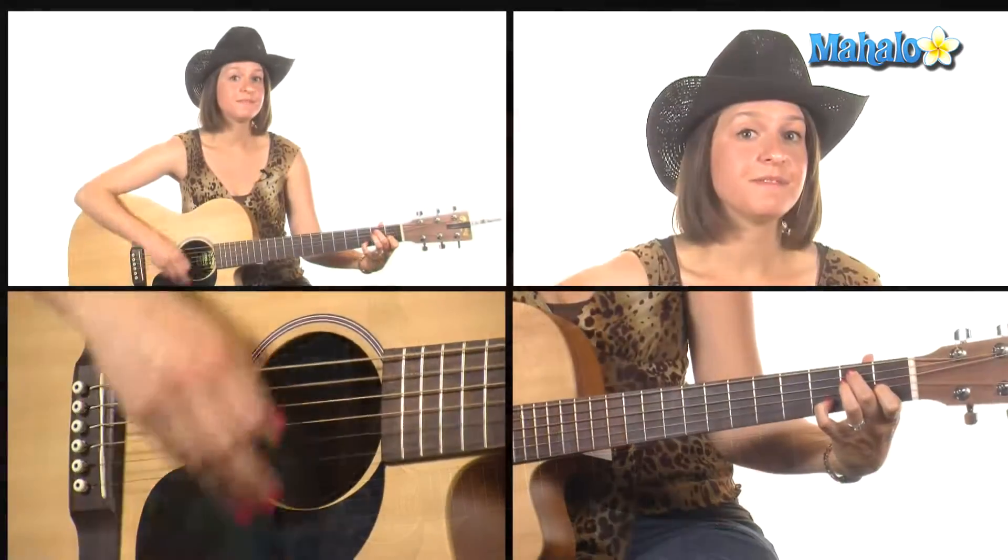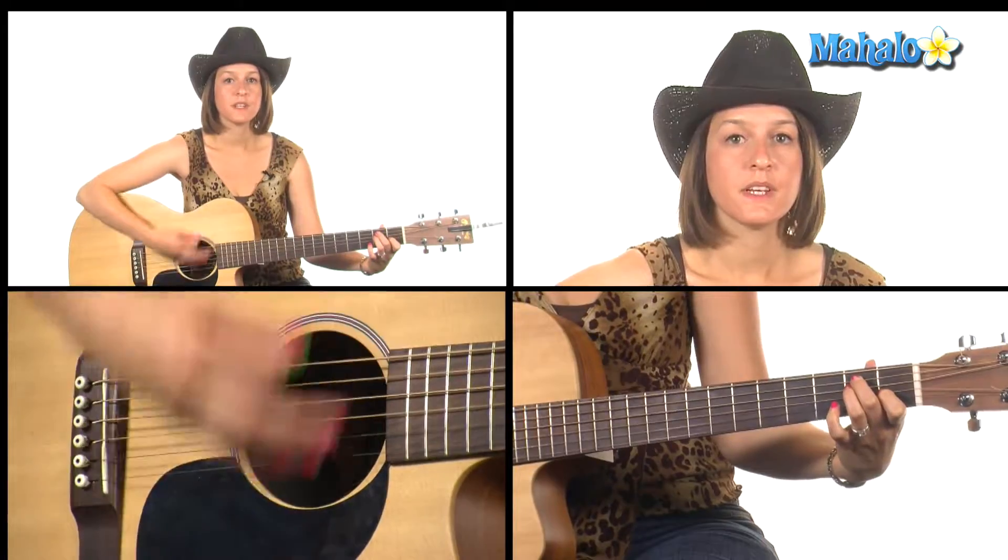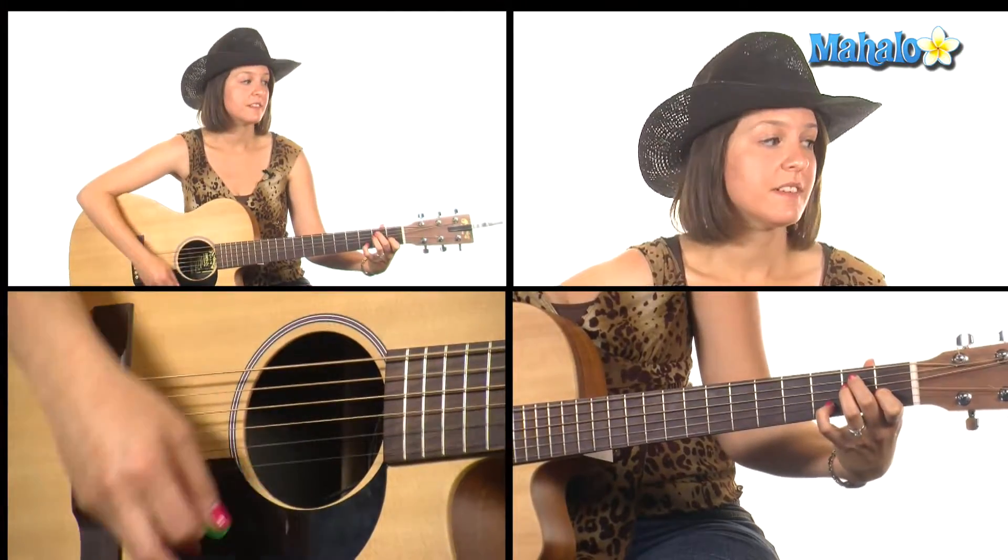The intro progression goes: E, E7, E, E7, back to A.